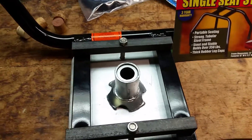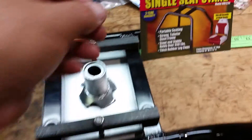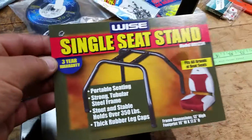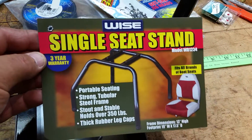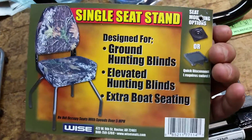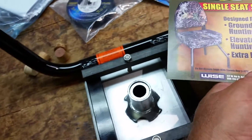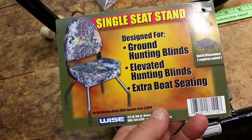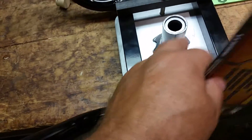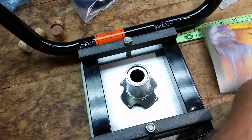Well, there's my stand that I got — that's a picture of it right there. And the seat bracket that I was going to use, this swivel bracket that goes in, that's a mount in a seat or something.